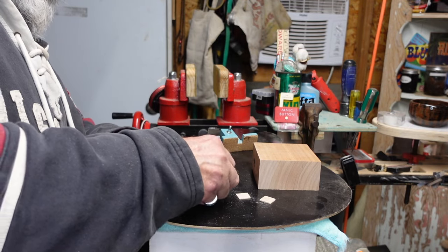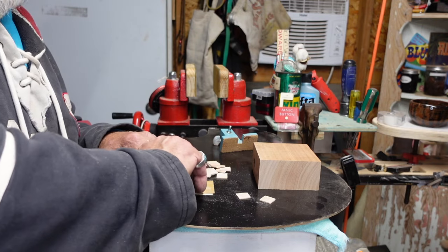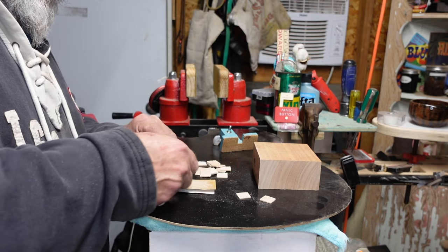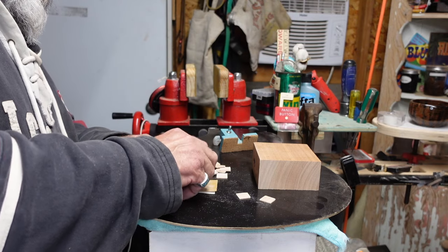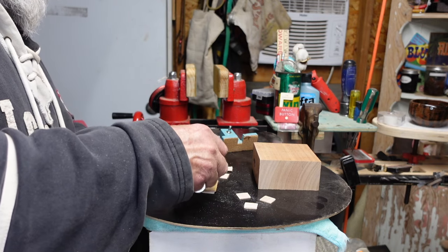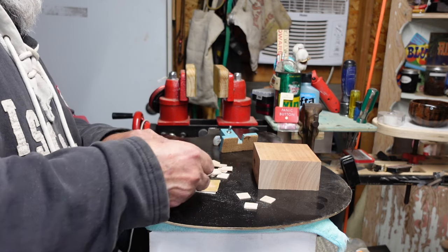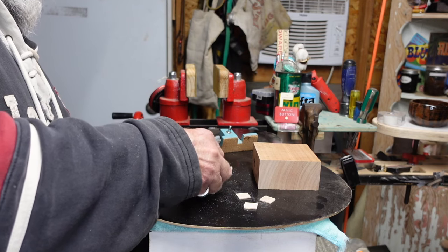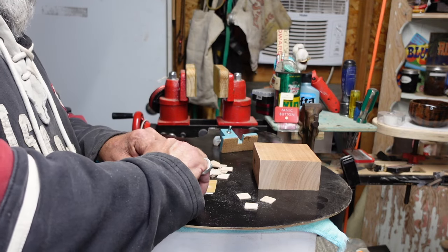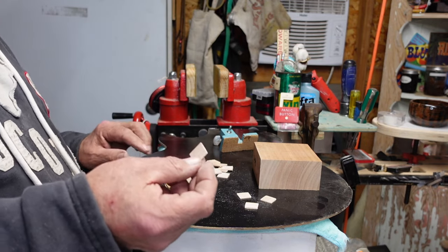You're going to want this sawdust, so get one of your little tins out and put the sawdust that you gather off of these cleats in the tin. Any that your quality control finds very different from the others in terms of thickness - pitch those off to the side. You're going to need about six of these for what we're going to do, and I want them all to be about the same thickness.